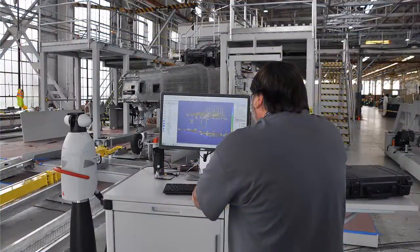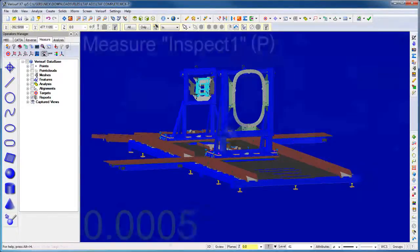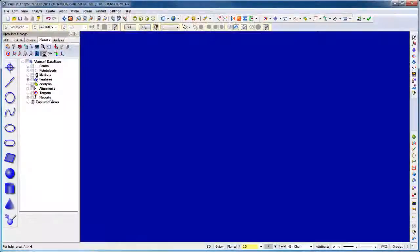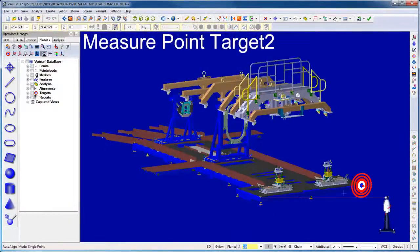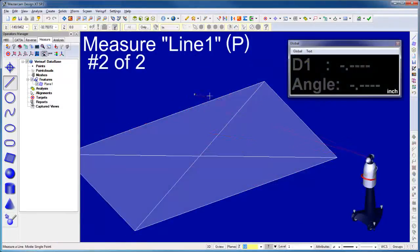Verisurf and the laser tracker are used in nearly every phase of the LTAA. ADC uses the tracker with Verisurf's build function to fabricate and then to install the fixture at the depot, including placement and validation of the hard point locators and alignment targets. Once the aircraft is in the fixture, a 3D model of the LTAA is loaded into Verisurf. The tracker is aligned to the fixture using Verisurf Auto Align and is then used with Verisurf Inspect to validate the fixture prior to rebuild.